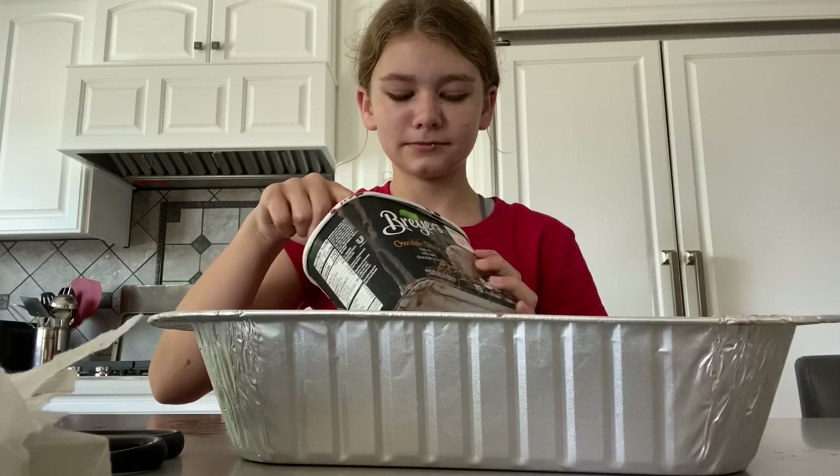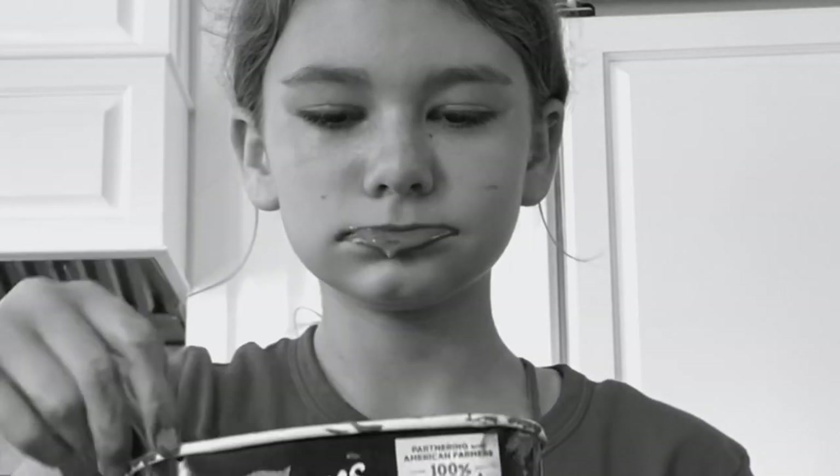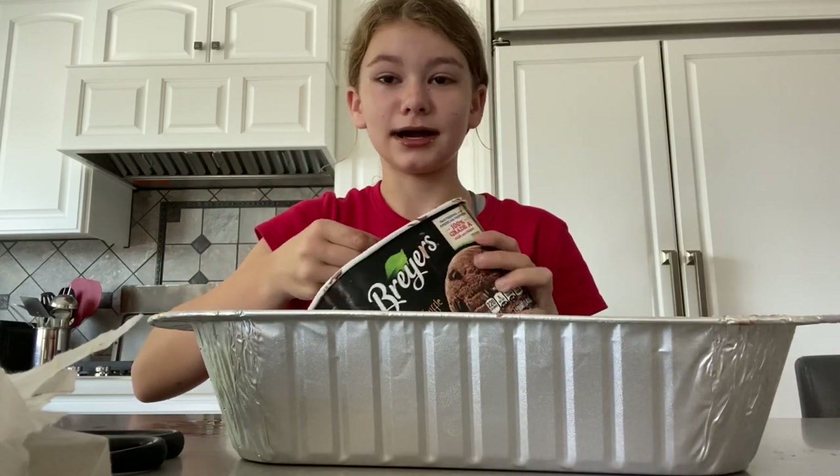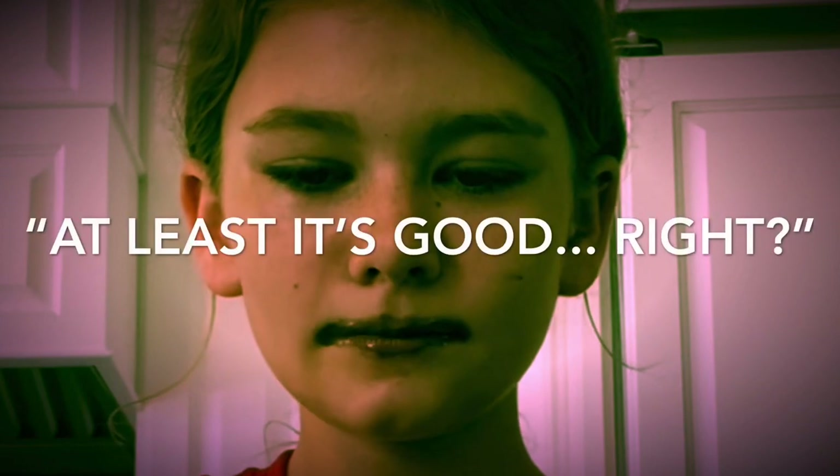Devin, that's gross! This is really bad. This is good, right?